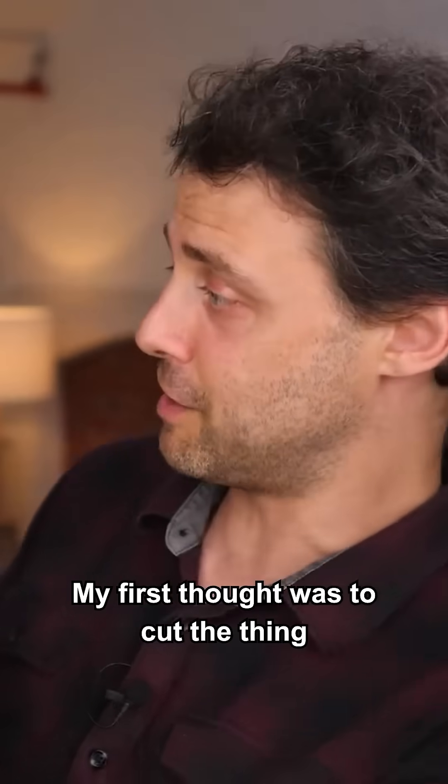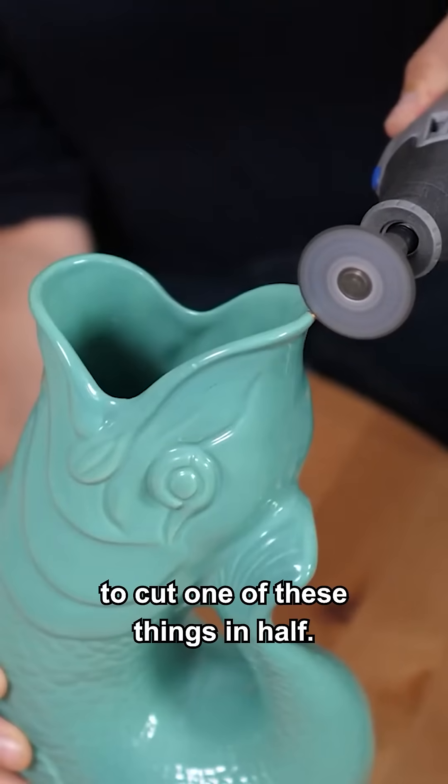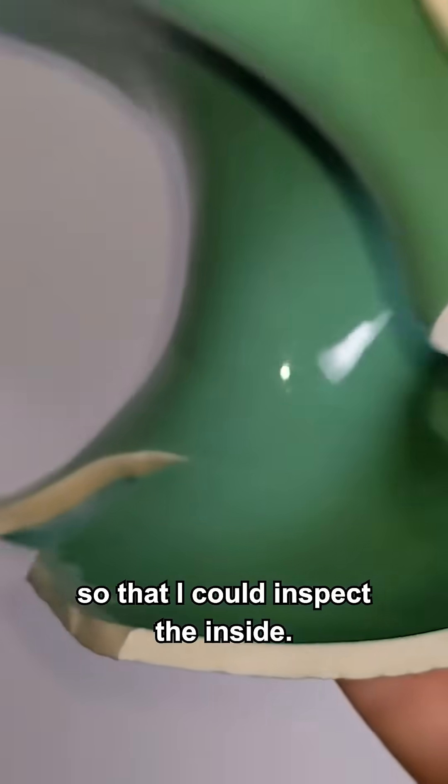My first thought was to cut the thing in half like this. And given how hard it is to cut one of these things in half, I just bought another one and smashed it with a hammer so that I could inspect the inside.